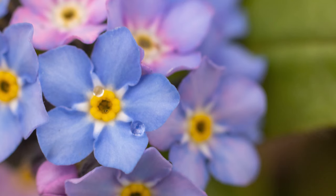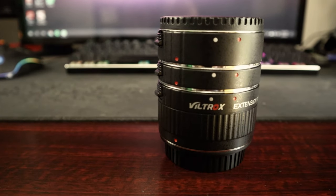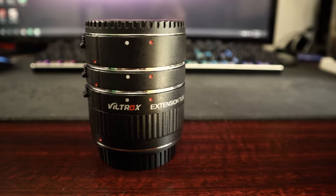Extension tubes basically turn a normal lens — like this Canon EF 50mm f1.8, a very popular lens for a lot of camera owners — into a macro lens capable of taking macro photos almost near the quality of a dedicated macro lens. They cost less than $50 on Amazon. They do this by pulling the lens on your camera away from the sensor. These things are just a plastic tube with no type of glass or anything in them — they're completely hollow, you can stick your finger all the way through them.